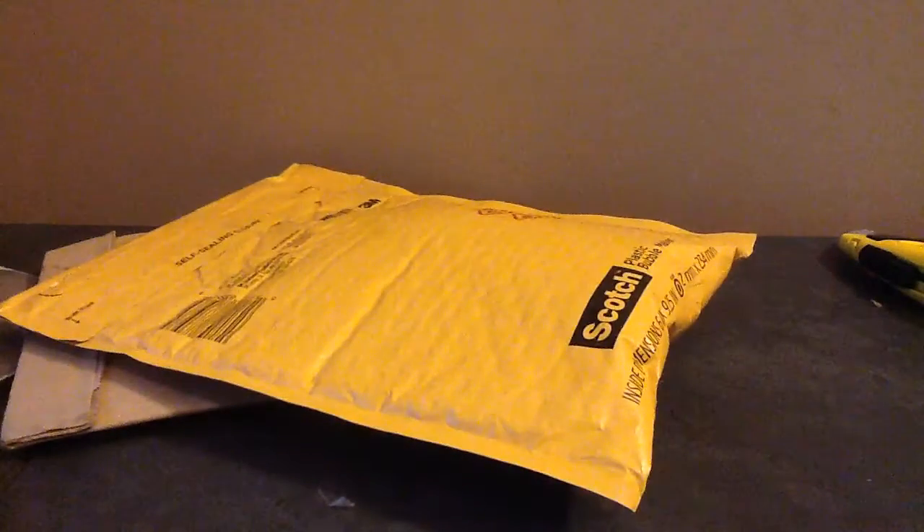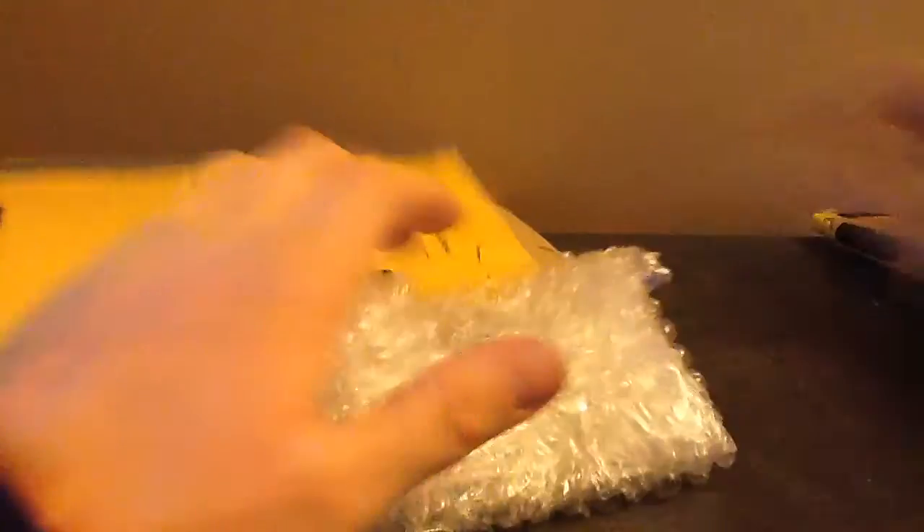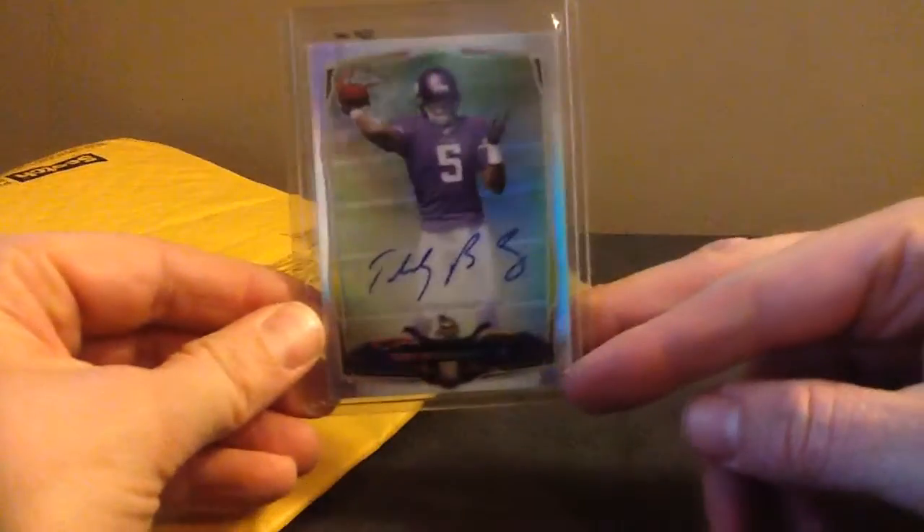I didn't grade until 2010. I always thought it was a waste of time and stuff. And then I started sending orders to Beckett and I was having fun with it. Since then I've just been going crazy with it. I've slowed down recently because I've been doing the box breaks. But I'm going to send off a huge order, probably like $500 or something. I sent PSA a message and told them what kind of discount I could get for a bulk order, and they didn't really offer one for like $500. I think you have to send them like $2,000.